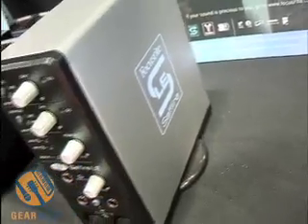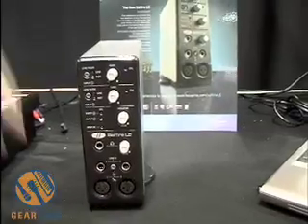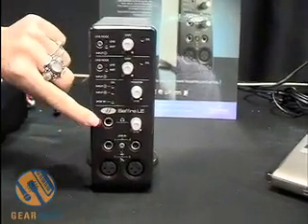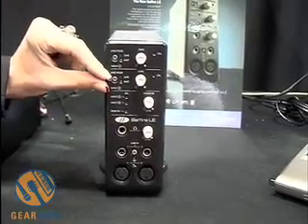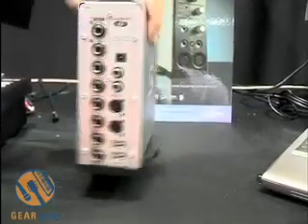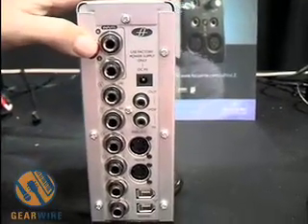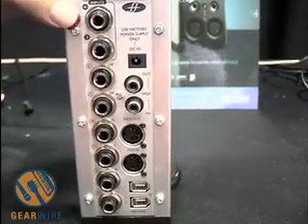Sapphire LE has six ins and eight outs. Of those, you have two XLR pre-ends on the front, and then you have line inputs on the front as well. This is your headphone output here. This is your gain control for input one, and this is your gain control for input two. If I turn around the unit, these are your outputs on the back and your additional analog inputs three and four on the back.